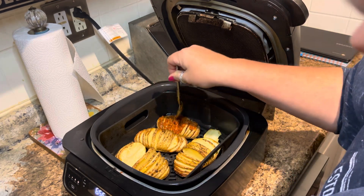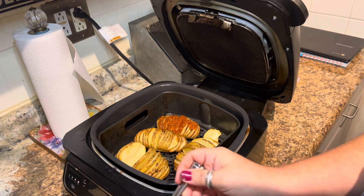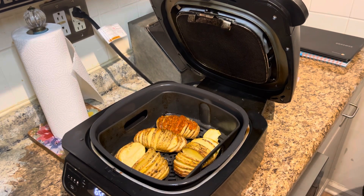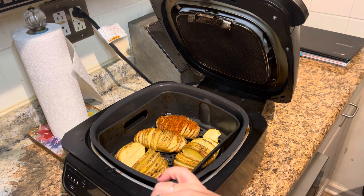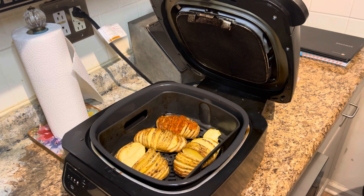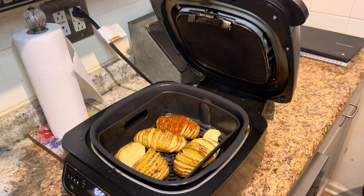Then top it with cheese. After you top it with cheese you just want to bake it for another — I have it set on seven minutes, but we'll see how long it takes. All right, here they are!